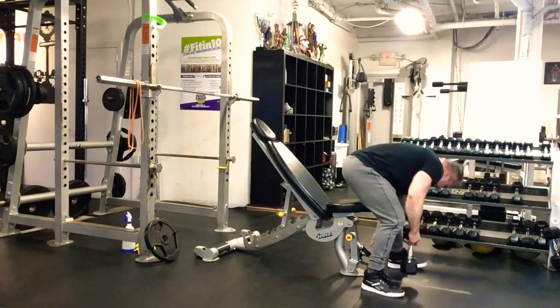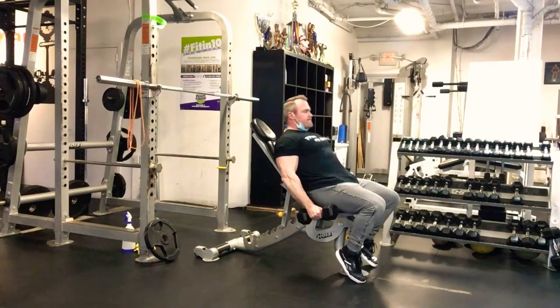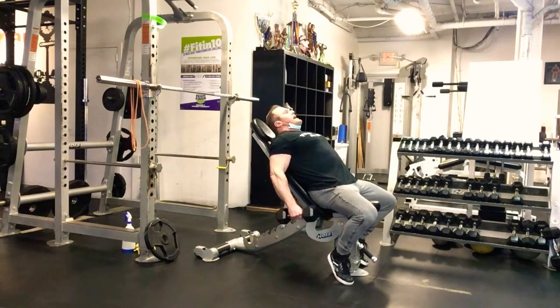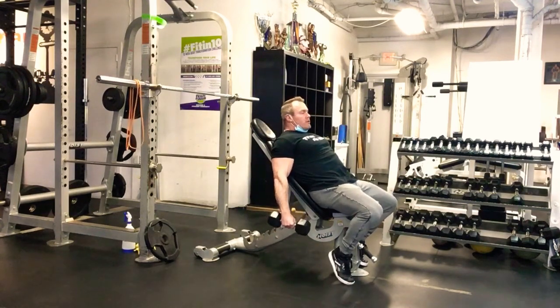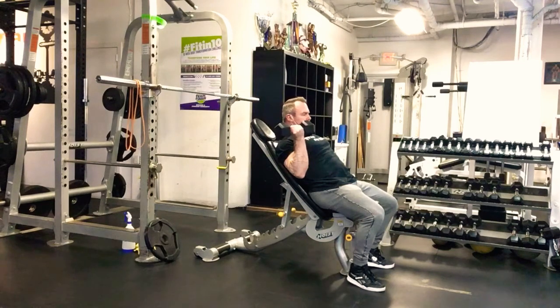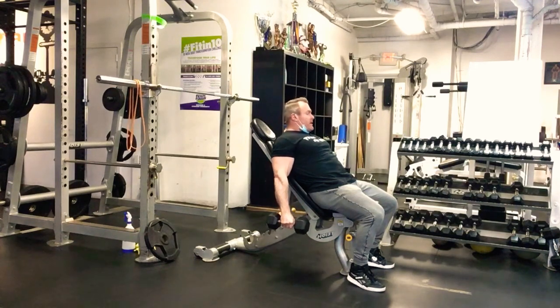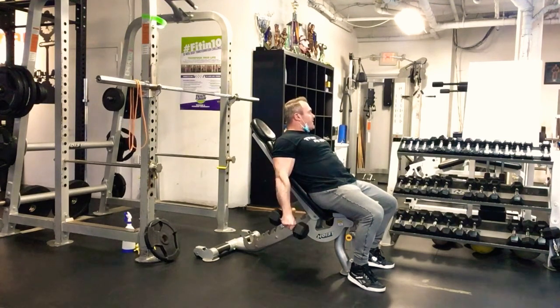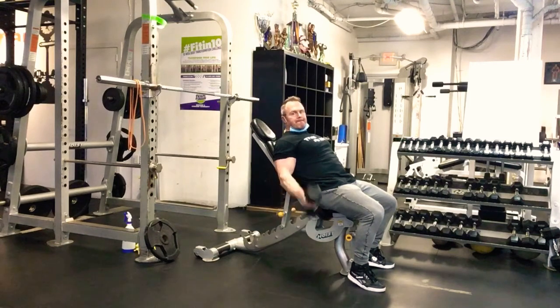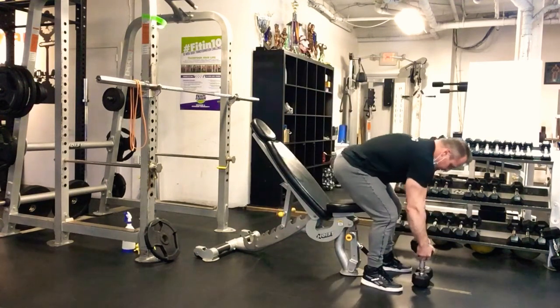Last superset is incline curls with skull crushers. For the incline curl, start neutral, curl up and twist — supinating as you come up. As you come down, gradually twist back to neutral, then alternate sides. Keep your shoulders back and make sure you get full extension at the elbow at the bottom for full range of motion. 15 reps.